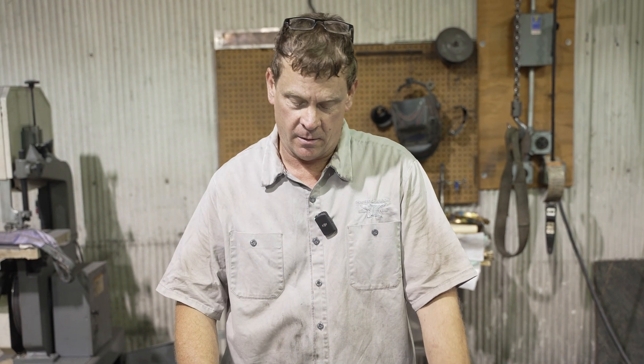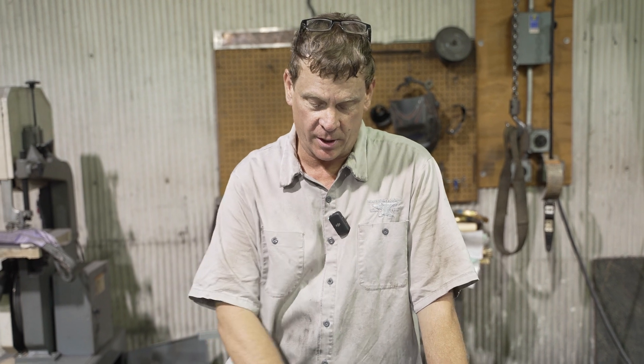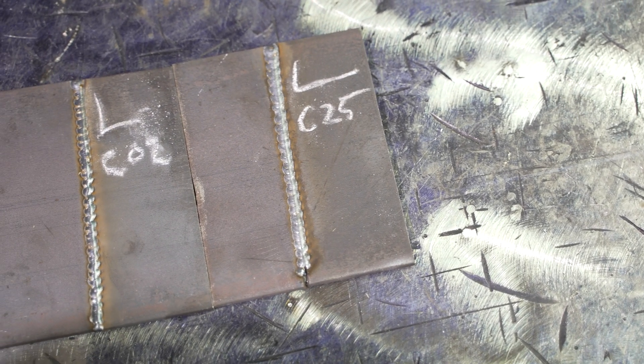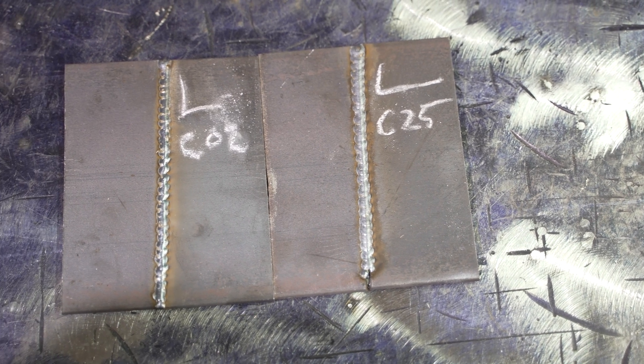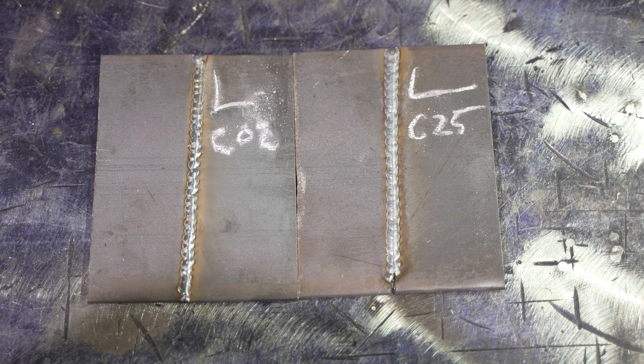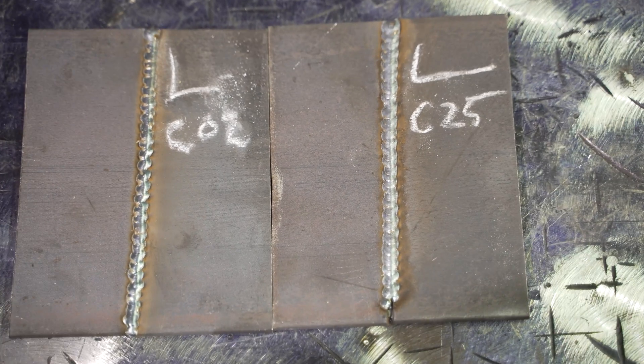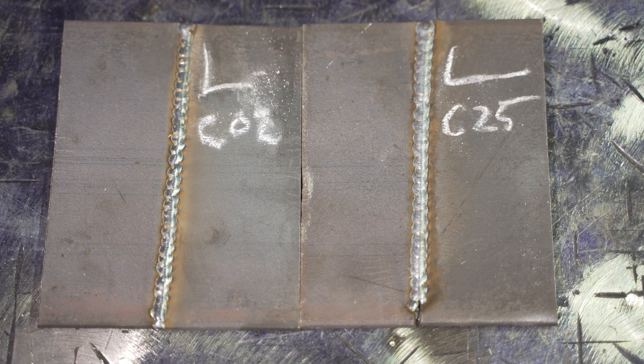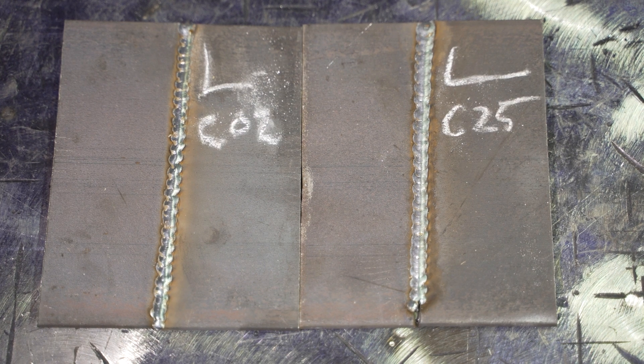After welding with the Lincoln using CO2 and C25, I can tell hardly any difference at all. I prefer the CO2 — this is the second part of the series and I still prefer the CO2. I can't tell any difference. I spent a lot of time adjusting for the C25 and the results are very, very the same.